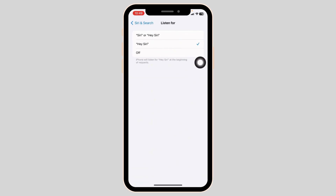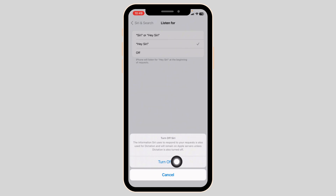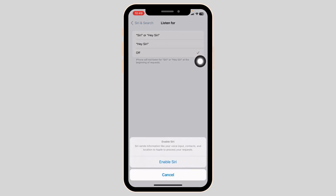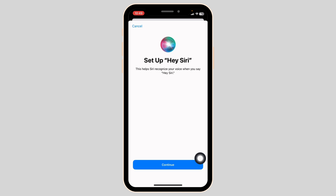Check for the option to turn off Siri and disable it. Then find the 'Hey Siri' option again and enable Siri. A prompt will appear noting that Siri sends information like your voice input, contacts, and location to Apple to process requests. Click 'Enable Siri', then 'Set Up Hey Siri', and click 'Continue'.